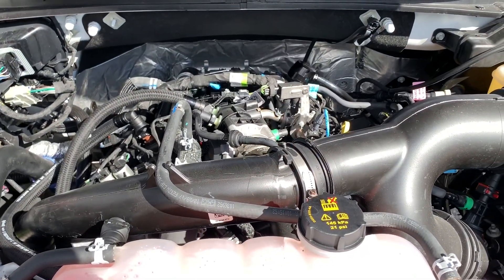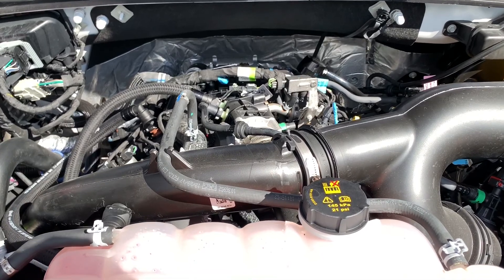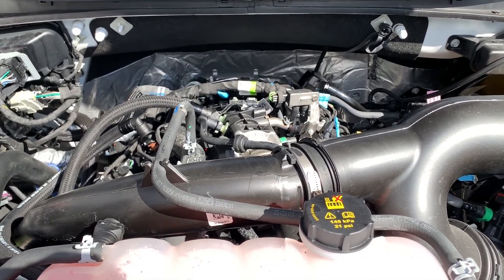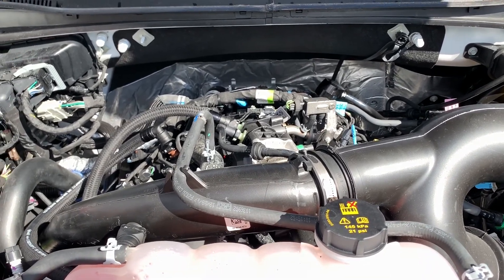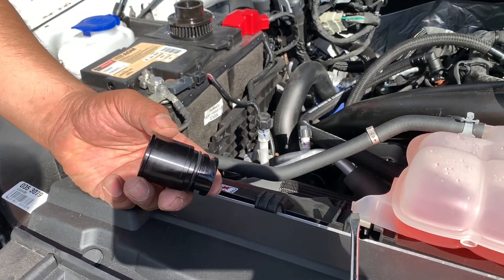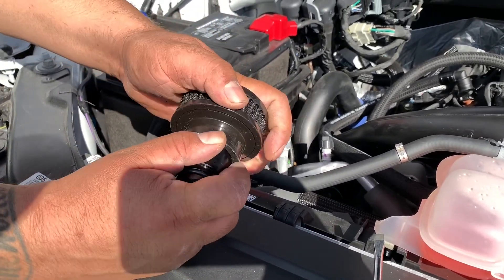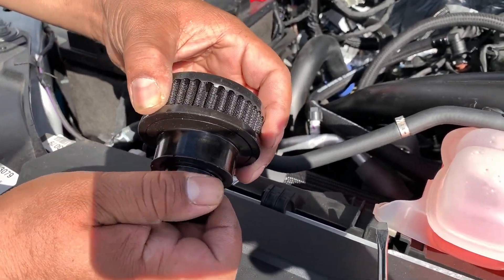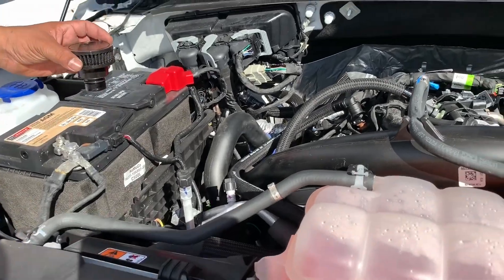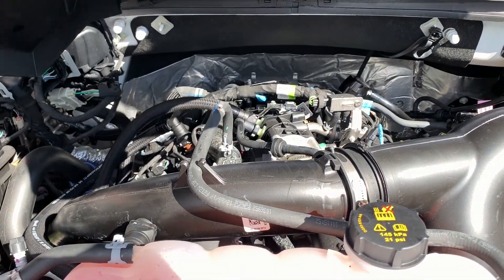Wrapping up the install, we've got the boost line connected. We're going to do the breather on the valve cover — this actually replaces your oil cap. It has a one-way valve in it so it can let any excessive crankcase pressure vent out to atmosphere, while the filtration system in the catch can is still working as designed. That's available as a nice option from the drop-down menu on our website.